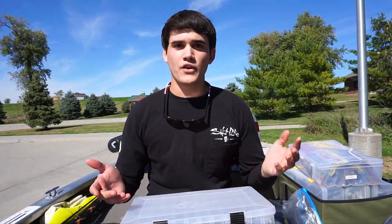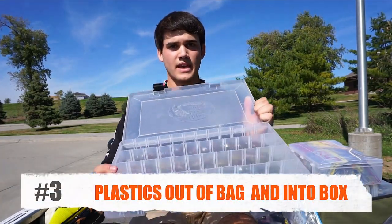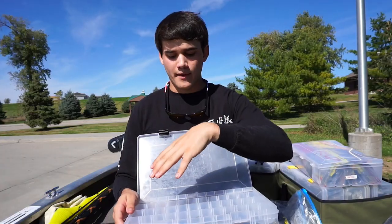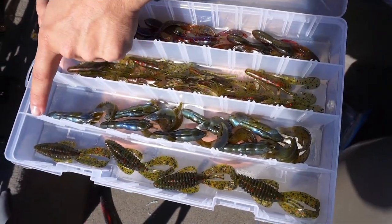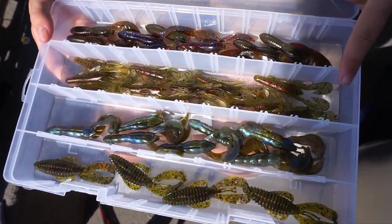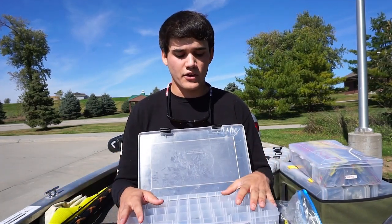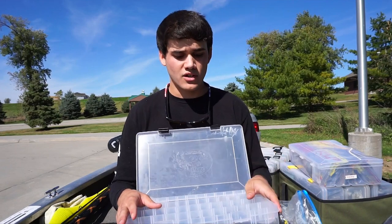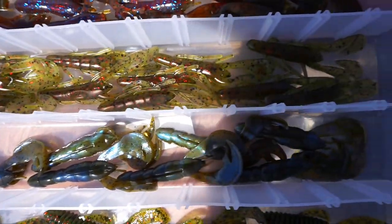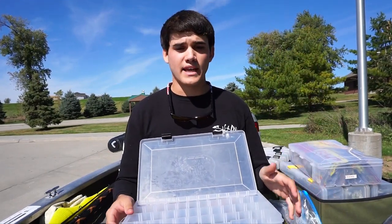My third method is taking your plastics out of the original packaging and putting them into small tackle boxes like this. You can organize them by style or by color. It's not a bad way, but I think it takes up more space than you need and you run out of room more quickly. That said, if you don't have a ton of tackle and just want one box — say all your green pumpkin craws — you can load them into one box and head out to the lake.